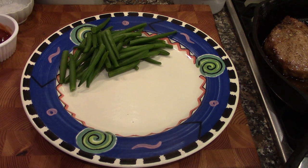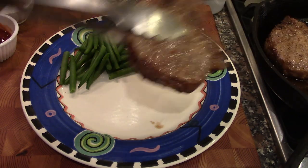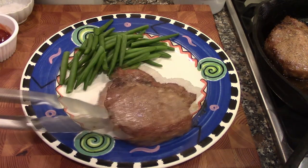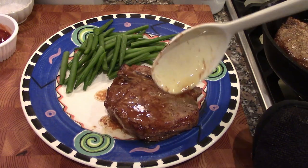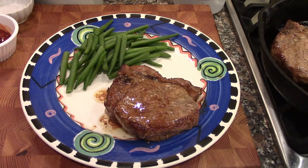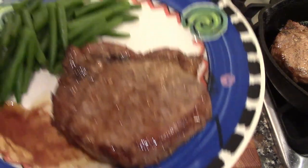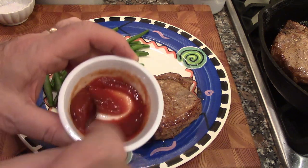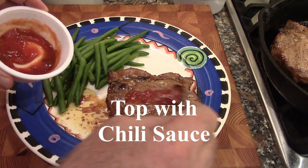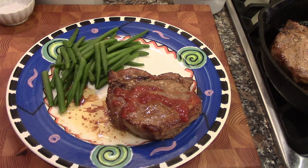We're serving tonight with green beans. Take a chop, put it right on the plate — look at that. Put a little bit of the pan juice on, then add the chili sauce we made earlier. And there you have it — keto pork chop with chili sauce.